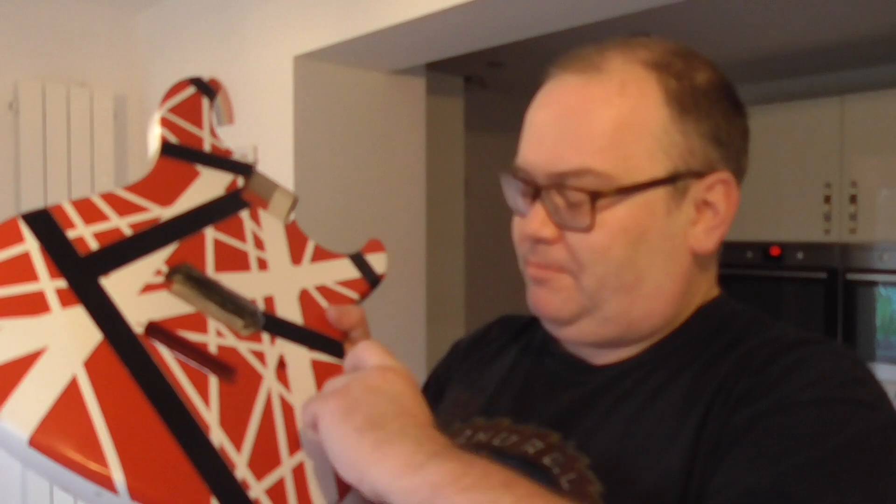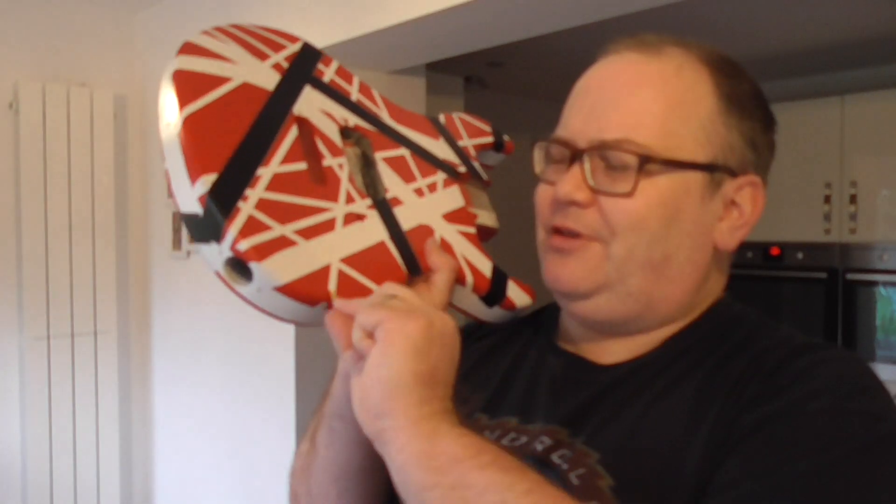One thing about this is, I've never sprayed or done anything to guitars before. Missed a bit more. Well, I could do that all day, just peel bits of masking tape off.